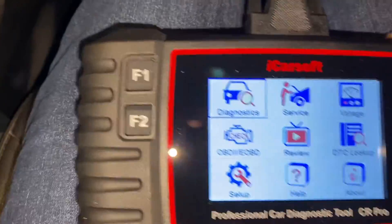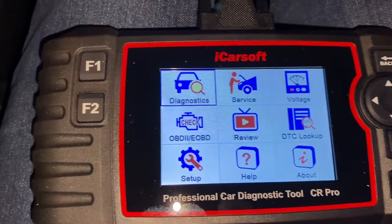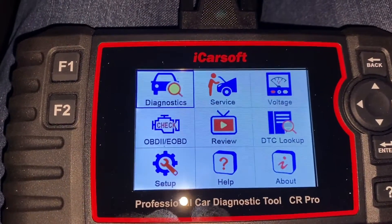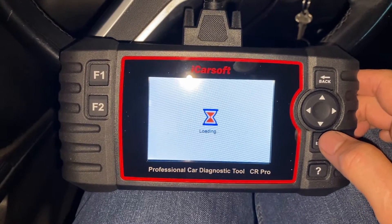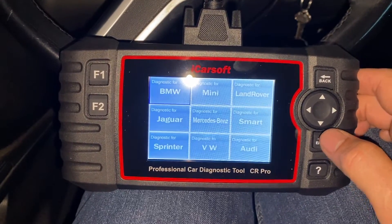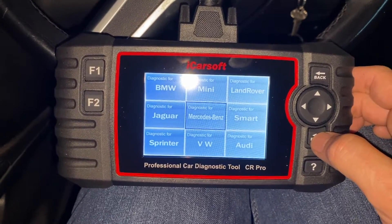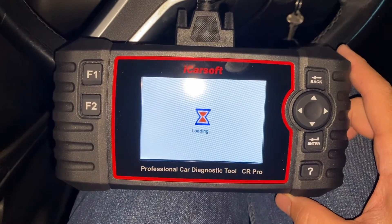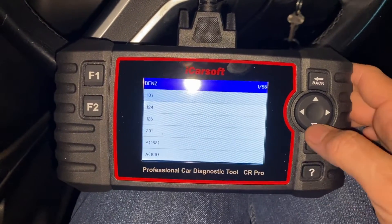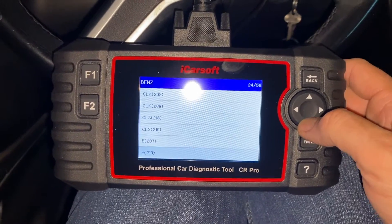Now let's try it on the Mercedes. We might look up some of the specific Mercedes transmission functions that I know are specialist - not the generic OBD2. On the Mercedes, the OBD2 port is also under the driver's footwell, but it's got this little flap which you flick down like that, and then straight away you can see the port. You just plug the cable straight in, and just like the Audi, it comes on straight away.